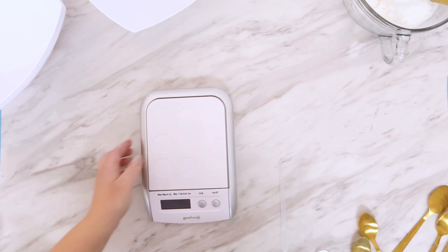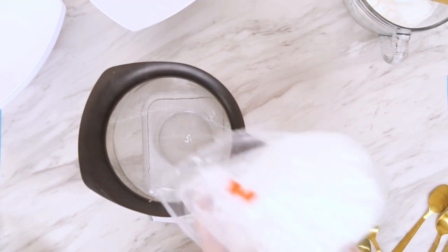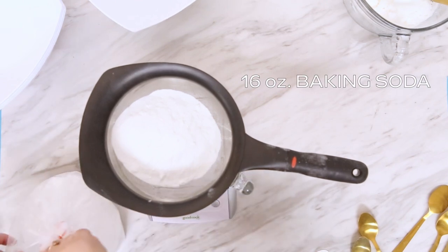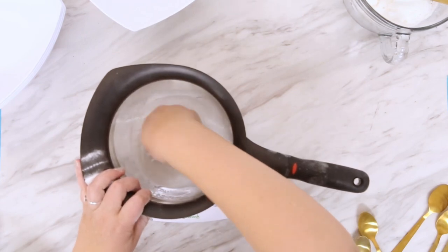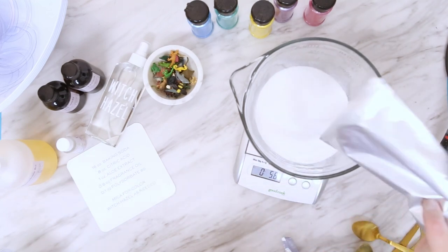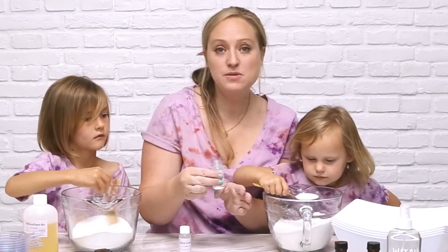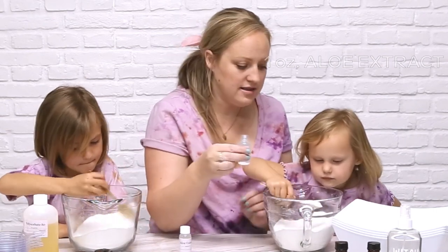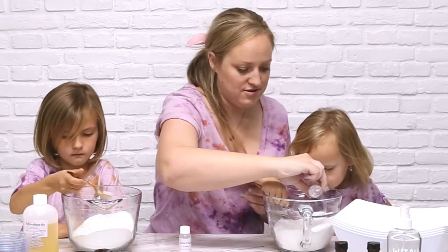So first up, I'm going to turn my scale on and we're going to add the baking soda into our mixing bowl. Like I said, it's two parts baking soda to one part citric acid, so we're going to do one pound of baking soda to eight ounces of citric acid. Next up, aloe extract — this is super nice for our skin. In this recipe we're using one ounce. You can use an ounce of any skin-loving extract or oil.